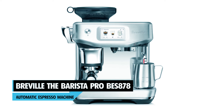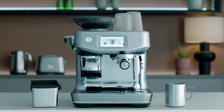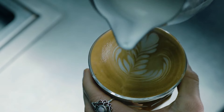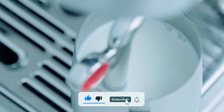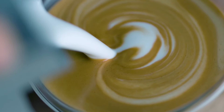At number 5, we have the Breville Barista Pro BES878 Automatic Espresso Machine. Smaller and a bit more affordable, it still delivers third-wave specialty coffee. With an inbuilt pressure gauge and commercial valve, it encourages you to grind the beans right before extraction. A fan favorite at 4.5 stars, users enjoyed the superb coffee and the ability to grind straight into the handle. Some users also commented on the fantastic customer service they received.